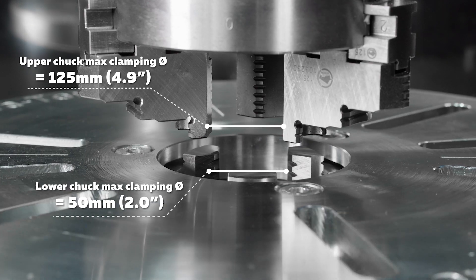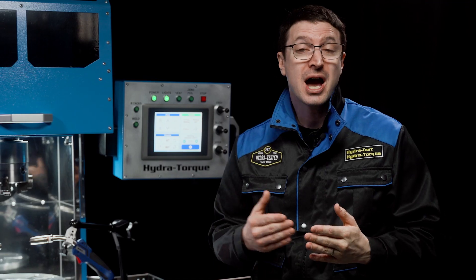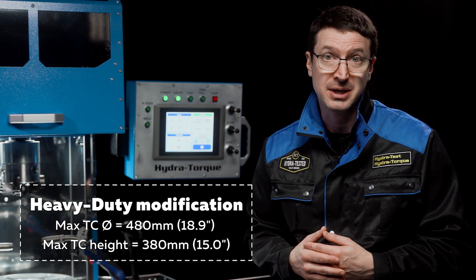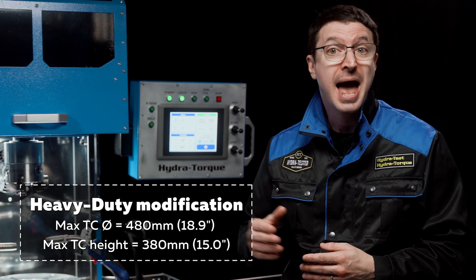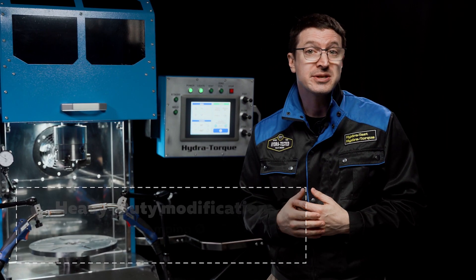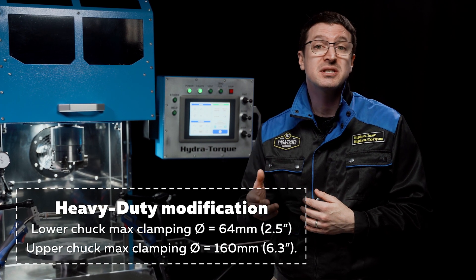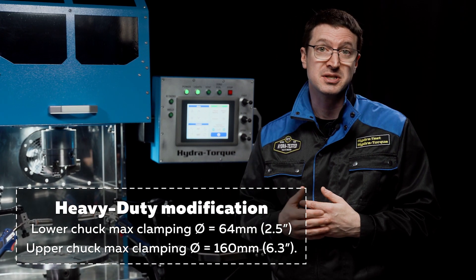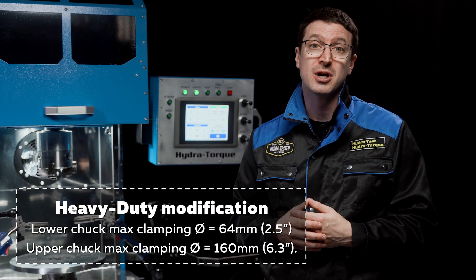The HydraTorque heavy-duty welder can accommodate a torque converter with a maximum diameter of 480 mm and a maximum height of 380 mm. The heavy-duty torque converter welder has a maximum clamping diameter of 64 mm with the upper chuck, and a maximum clamping diameter of 160 mm with the lower chuck. The heavy-duty upgrade welder design includes an enlarged faceplate and shocks, reinforced bearings, and an increased pinion stroke range.